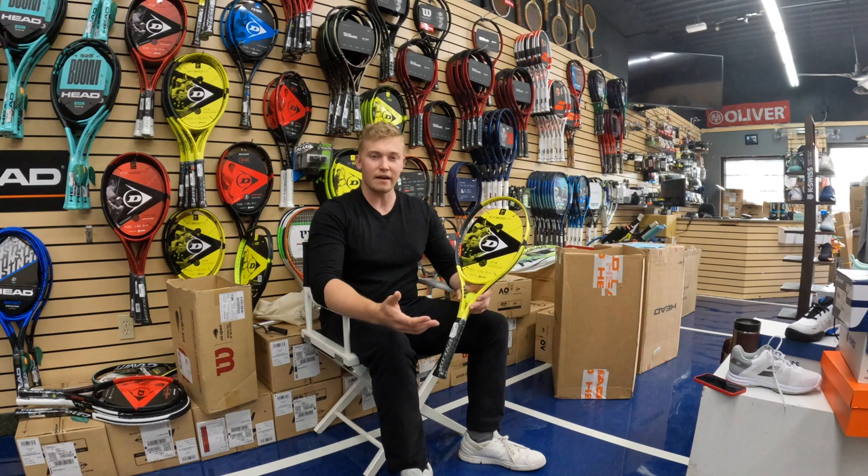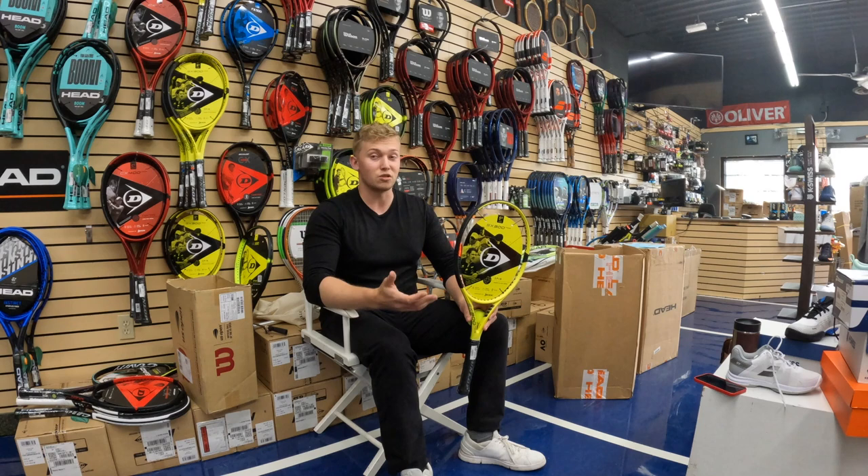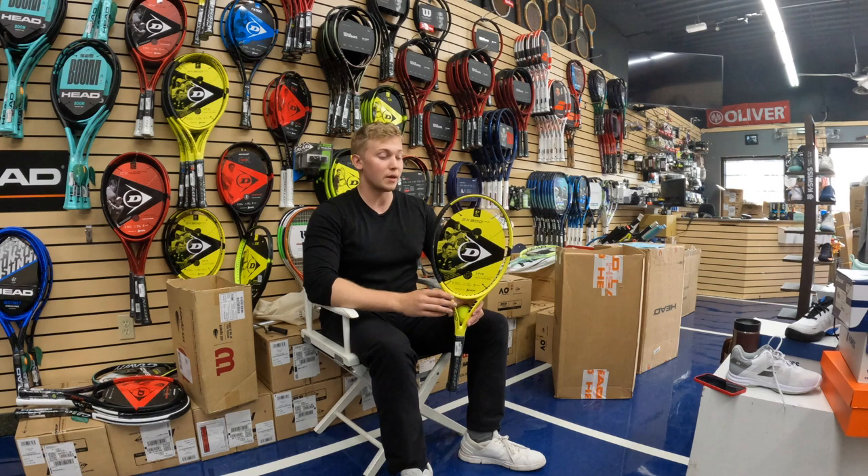A pretty interesting frame, and I think it's relatively underrated on the market. When playing with this racket, I find that it does provide a lot of spin as marketed by Dunlop. I also find that it's a relatively powerful frame. This is probably lended by the fact that it has a nine-point head light balance and also a 16 by 19 string pattern. So if you're going to string this with any polyester, you're going to get a lot of power and lots of spin coming off your full stroke.